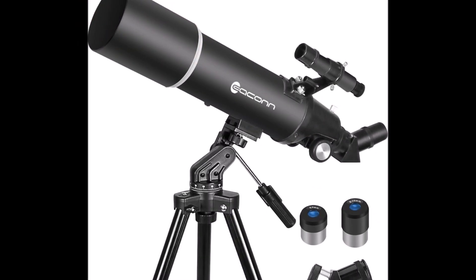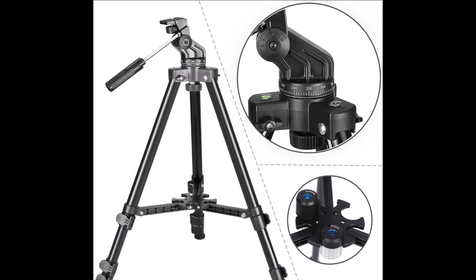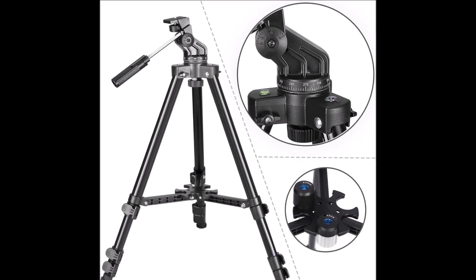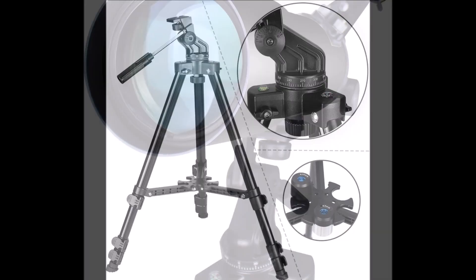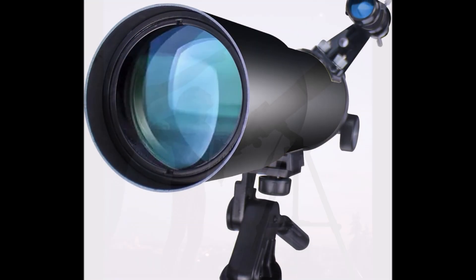Downsides you'll hear in user reviews across these similar models: don't expect tight deep-sky views, and the supplied tripod is serviceable but not rock-solid under the heaviest magnifications. If your goal is casual lunar photography or introducing kids to astronomy, it checks the boxes.